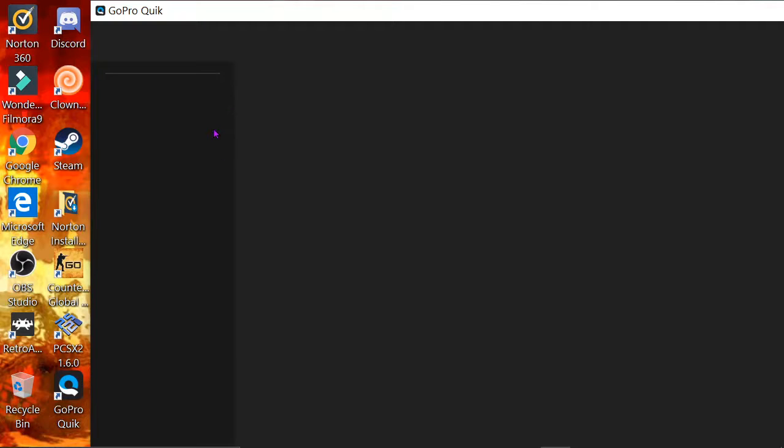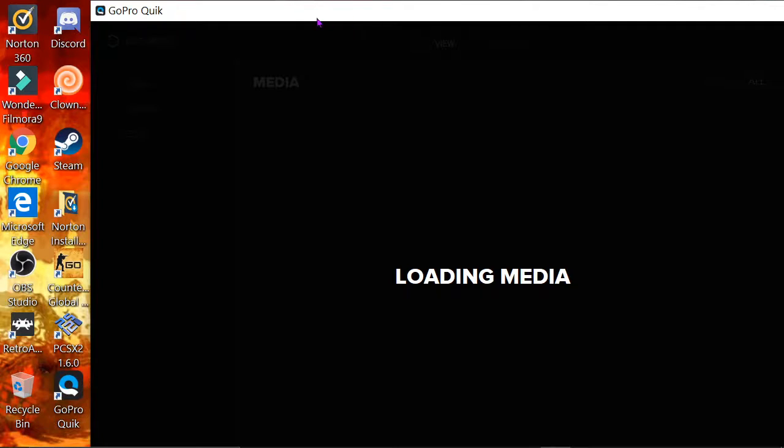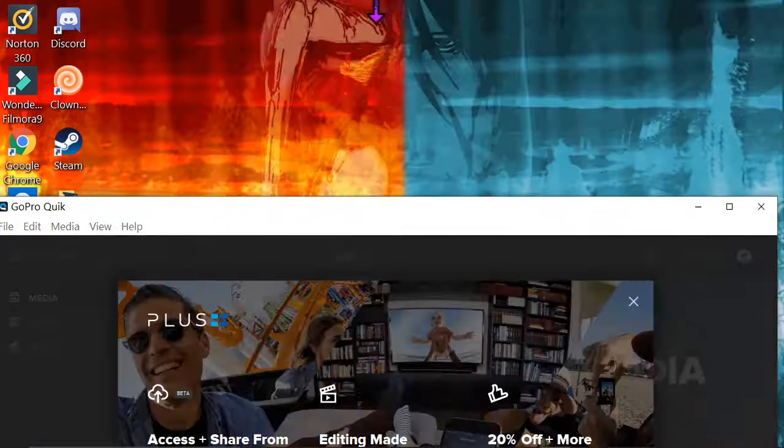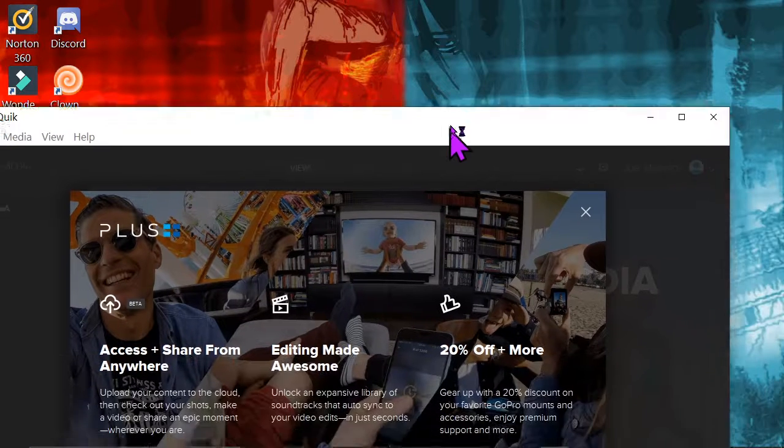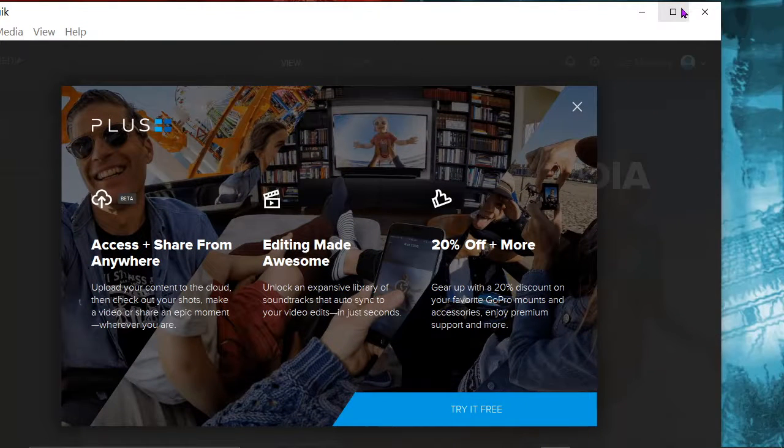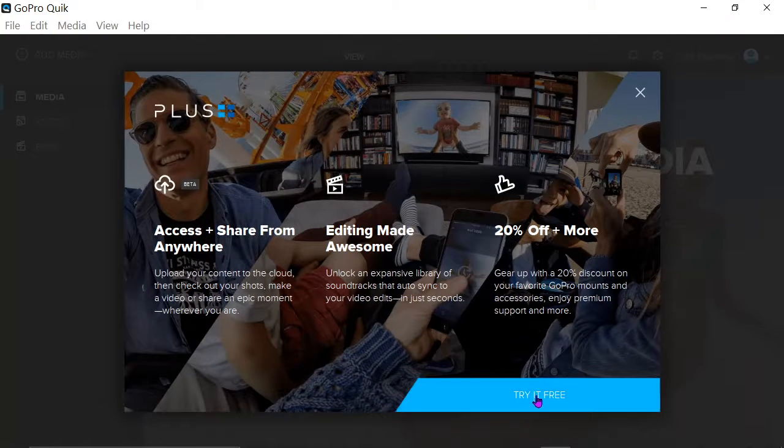I do recommend getting the $50 membership — the paid one — because if you drop or damage your GoPro it will be replaced, no questions asked. That is a really good reason why you'd want that.